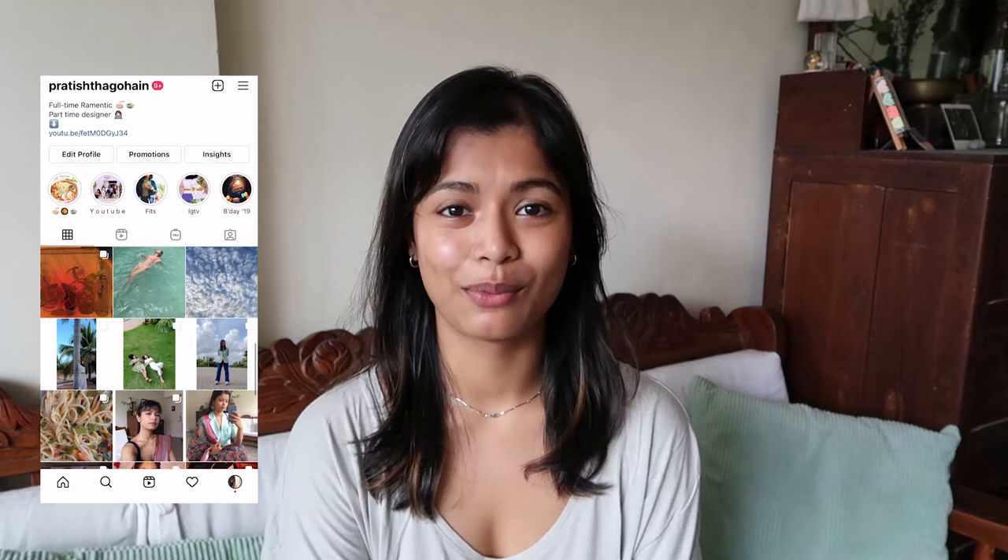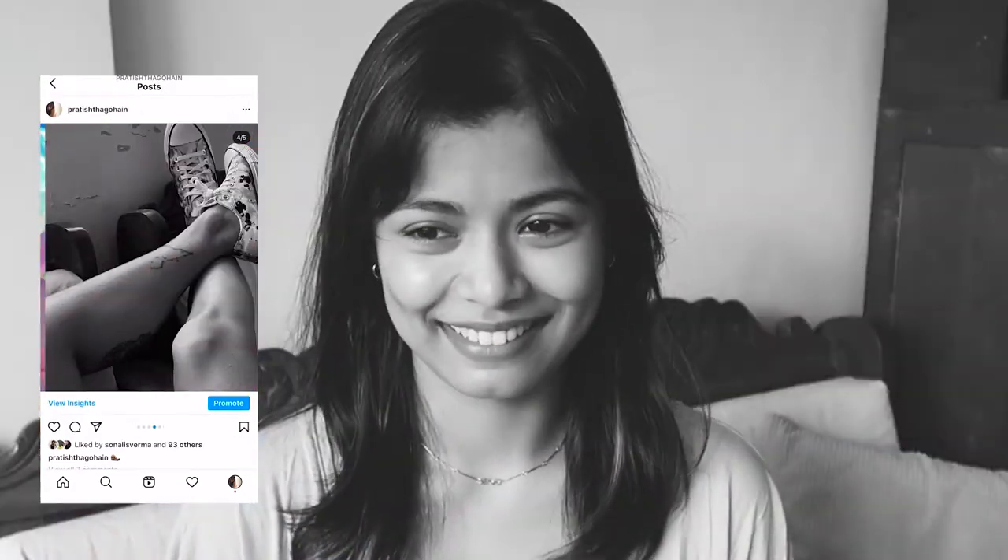Hello everyone, I'm Pratishtha Gauhai and welcome back to another video. It's that time of the month again. Since the last video, I've had a full week of work, a whole week in Bangalore for a trade show presentation, and then another week of basically just chilling and relaxing.